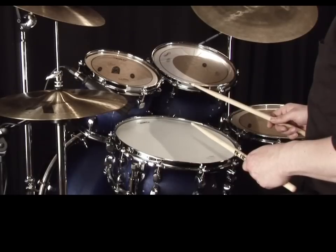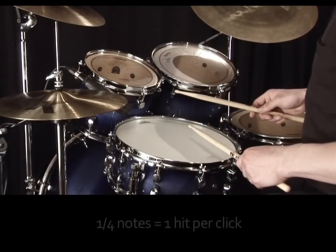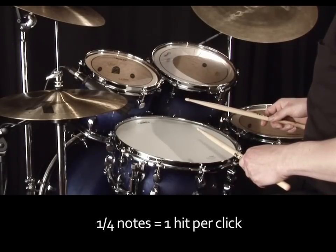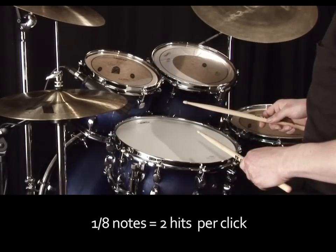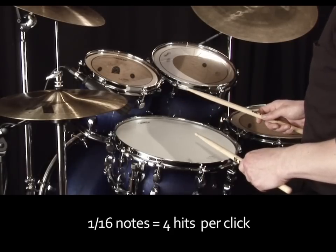Listen to the click and line up all your notes carefully. There should be one hit for every click when playing quarter notes, two hits per click when playing eighth notes, and four hits per click when playing sixteenth notes.